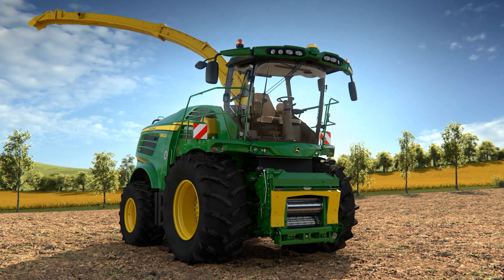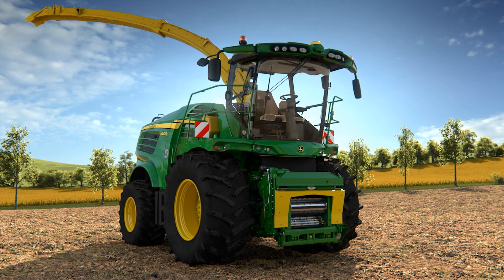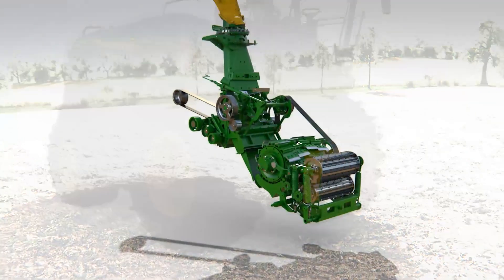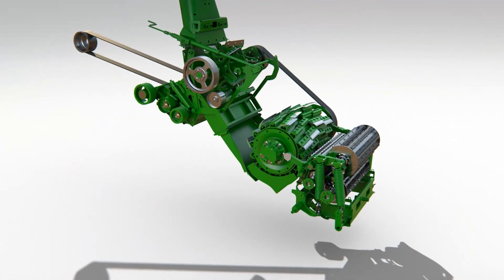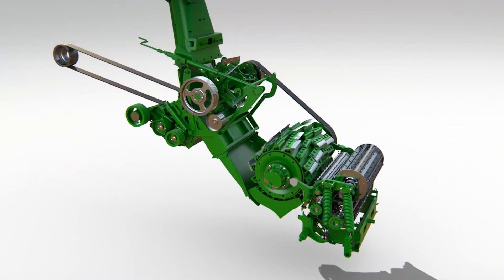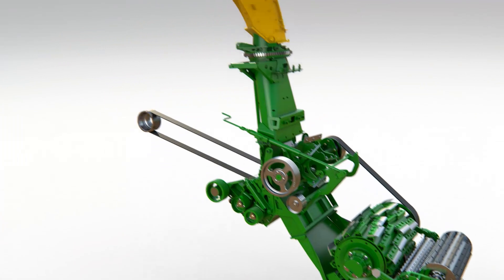The 8000 series features a completely new crop flow layout designed to improve throughput, chop quality and reduce fuel consumption. Built to handle much greater horsepower, all bearings, springs and components have all been uprated for increased performance and reliability.